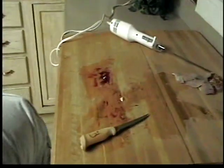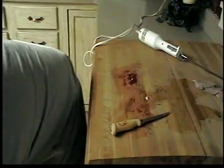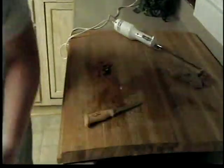That's what you got right there. I'll fillet one more out real quick and show you one more time how to do it. Like I said, I use an electric knife.